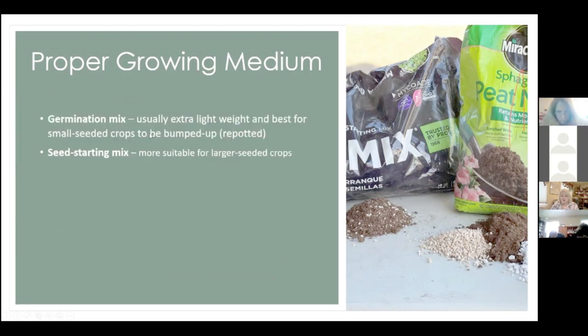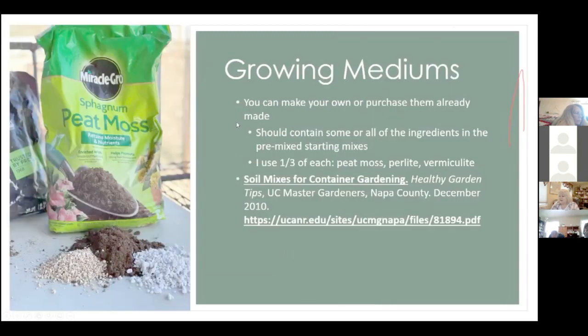There is something called a germination mix, which is especially light and better suited for small-seeded crops. There are also many seed starting mixes available at hardware stores, online, or Walmart. For most of my seedlings I make my own mixture: one-third peat moss, one-third vermiculite, and one-third perlite.